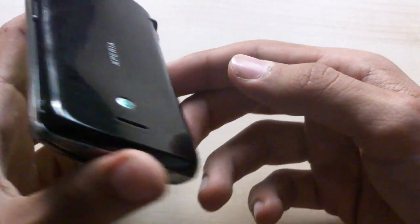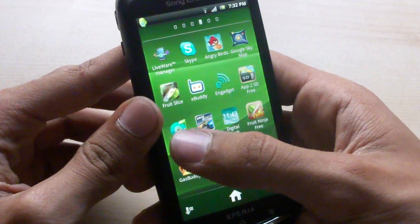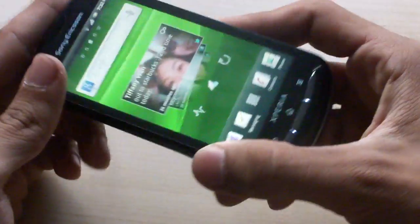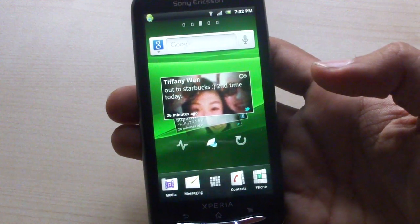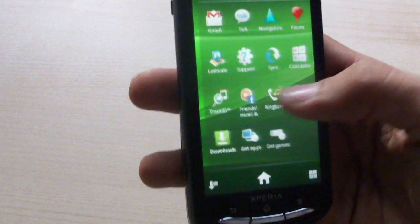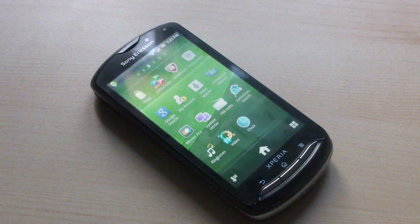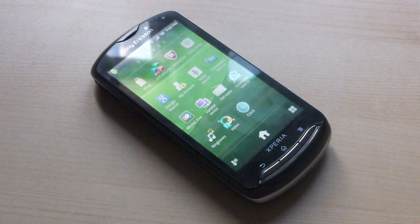In summary, everything else is standard Android. It does come pre-installed with Office Pro, being a business-oriented device with the keyboard, which allows you to edit Word, PowerPoint, Excel documents, and PDFs. Overall it has your standard Android experience with excellent picture capabilities, an excellent keyboard, and a very affordable price tag at $350 off contract from Fido — which I find to be extremely well-priced for a device with such capabilities.